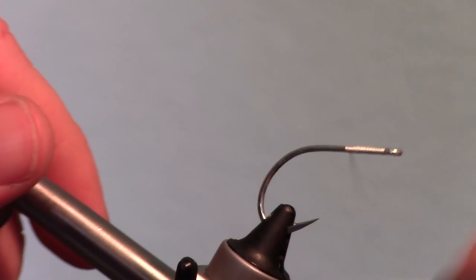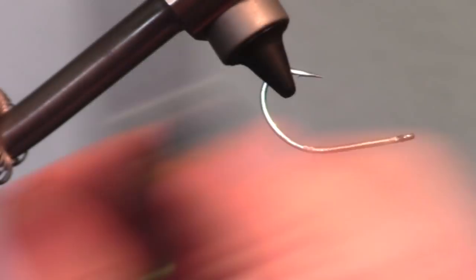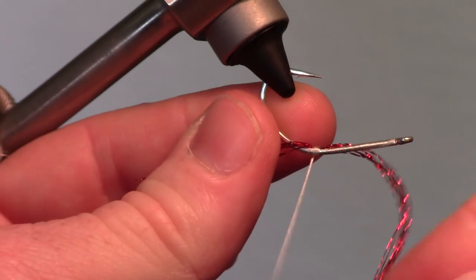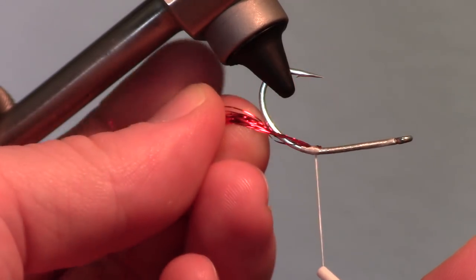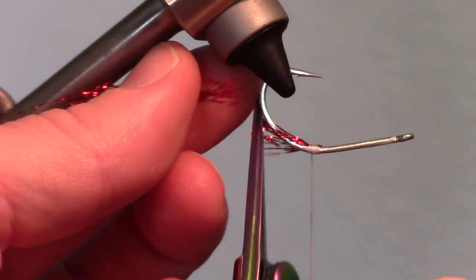Bring your thread to the bend of the hook with smooth wraps, then rotate your fly upside down. Cut a few strands of crystal flash and tie them in at the center of the clump right under the bend of the hook. Then fold the strands angling towards the eye backward and tie them in as well with tight wraps. Then cut them to length right about to the end of the hook shank.